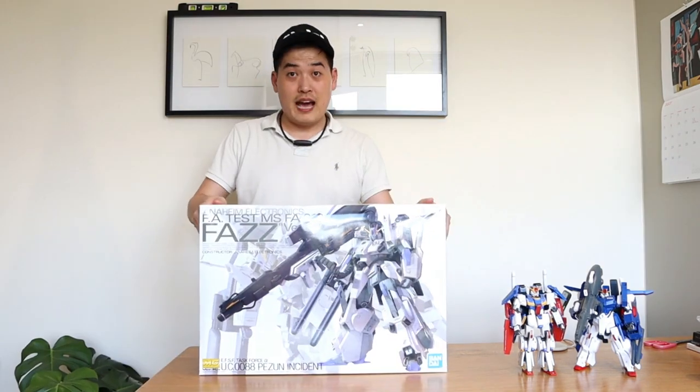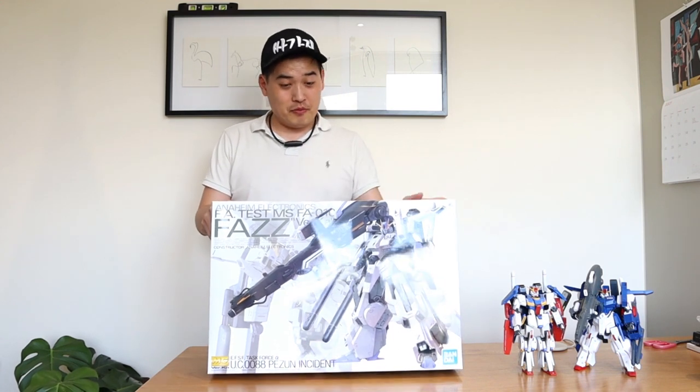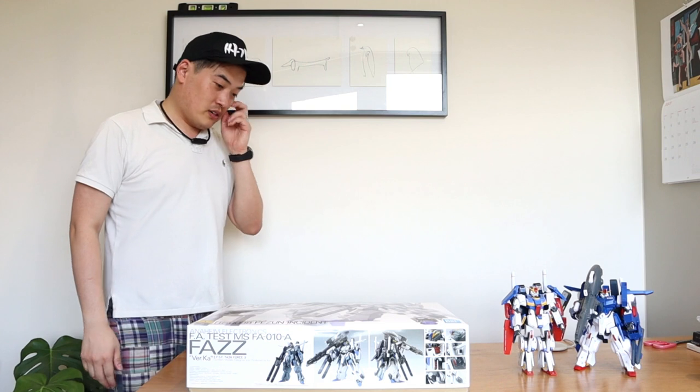That is a big box — I'm quite impressed actually. Wow, no wonder why it costs so much.